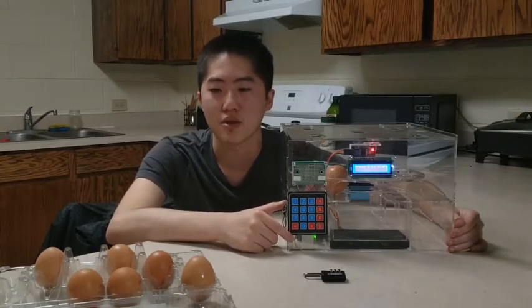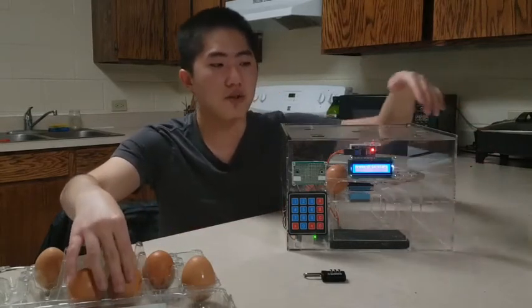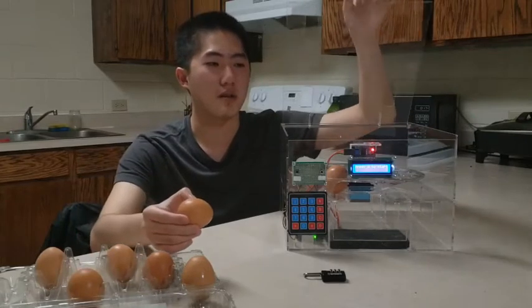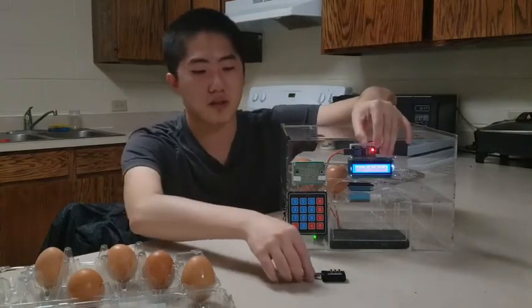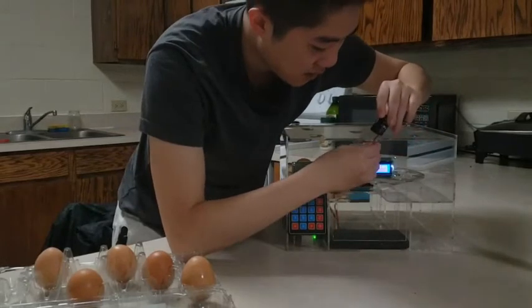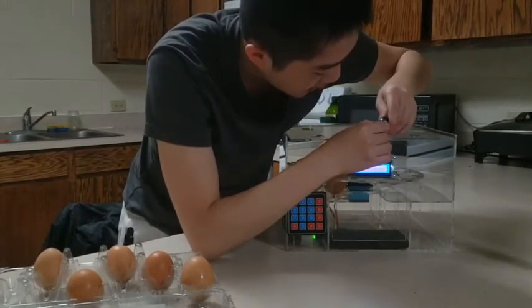Now I'm going to show you how to use it. After you buy the eggs from Walmart or a supermarket, you can open the tablet like this, and then put the eggs inside the machine. Then you can close the tablet and use your padlock to lock up the tablet like this.